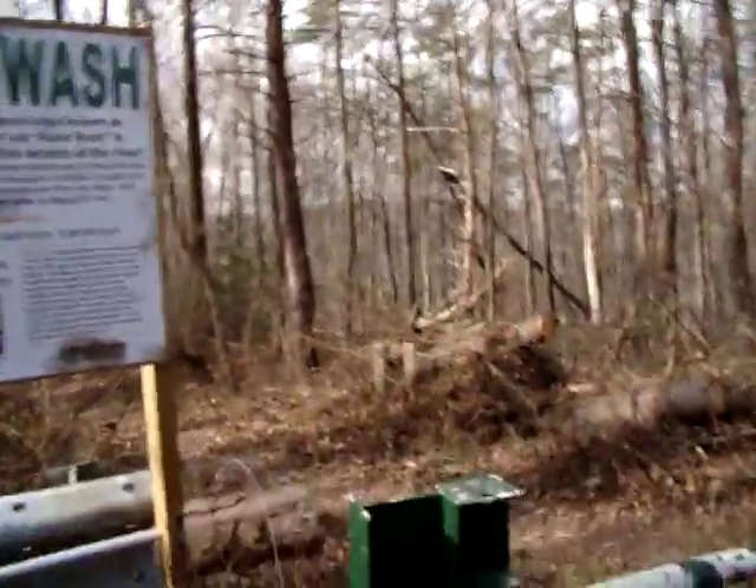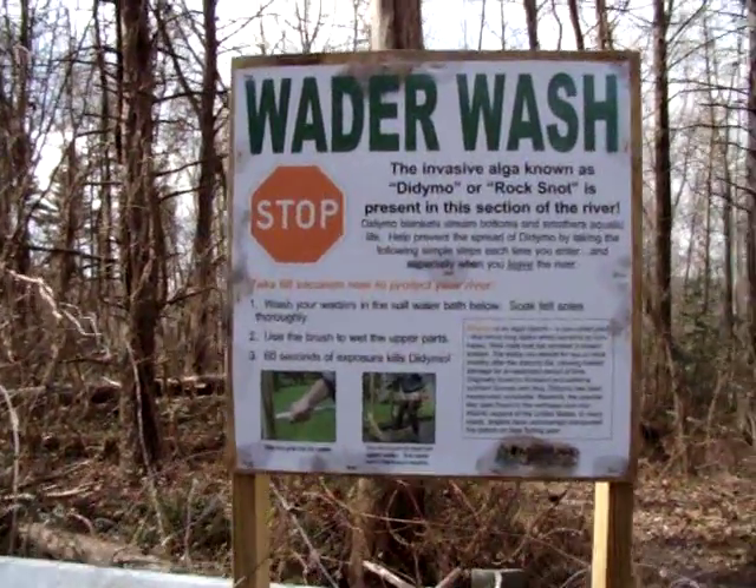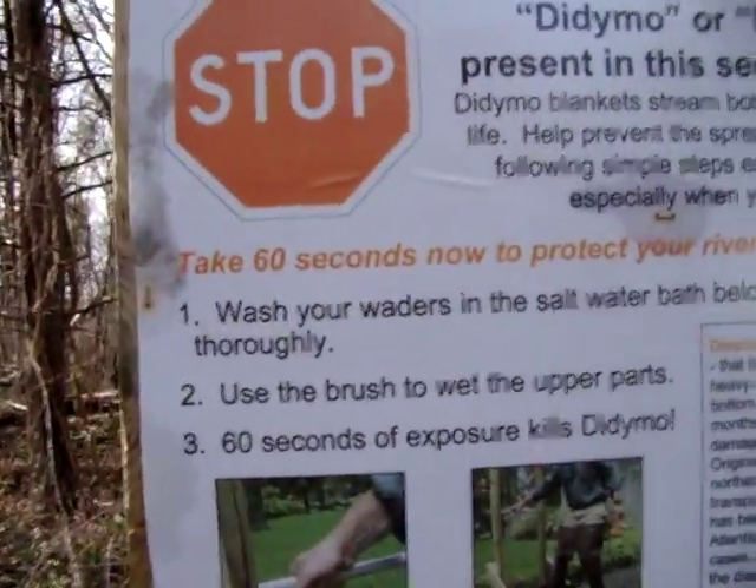As you can see in Maryland here, they have wader wash stations. All you have to do — we're going to read the directions here — is wash your waders in the salt bath below.